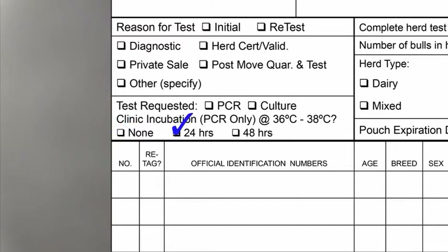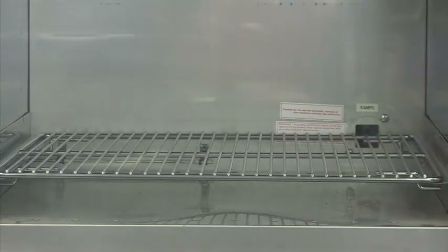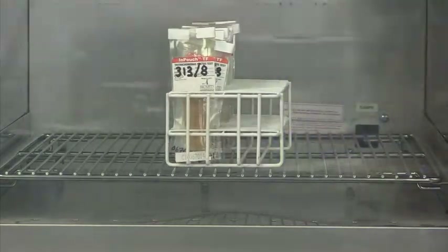The second option is 24 hours. Checking this box says that you have incubated the sample for 24 hours; the lab must then incubate the sample for an additional 24 hours before testing it. The third option is 48 hours. Checking this box says you have incubated the sample for 48 hours; the lab will test the sample without any additional incubation. If the lab receives a test record with none of the boxes checked, the lab will automatically incubate the sample for 48 hours before testing it.